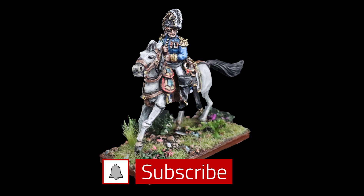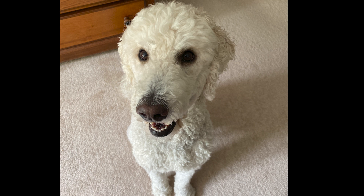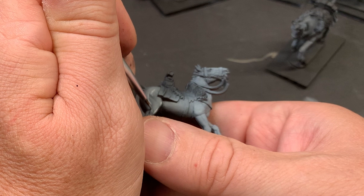As long as there's been miniature art, the horse has been involved. People and horses have a close relationship, with the horse being ranked up there alongside man's best friend. Understanding how to paint horses is a pretty useful skill for a miniaturist.